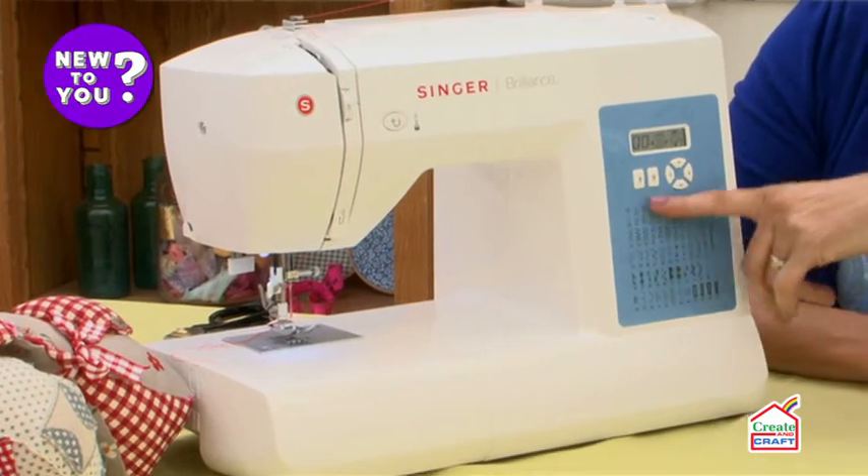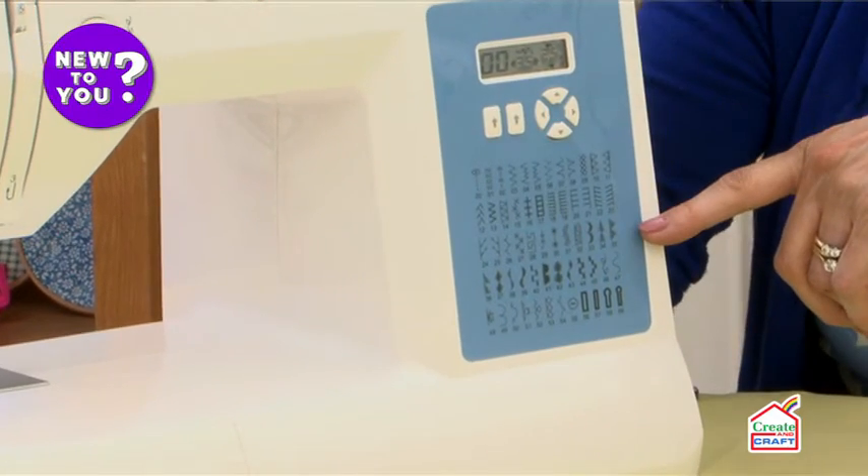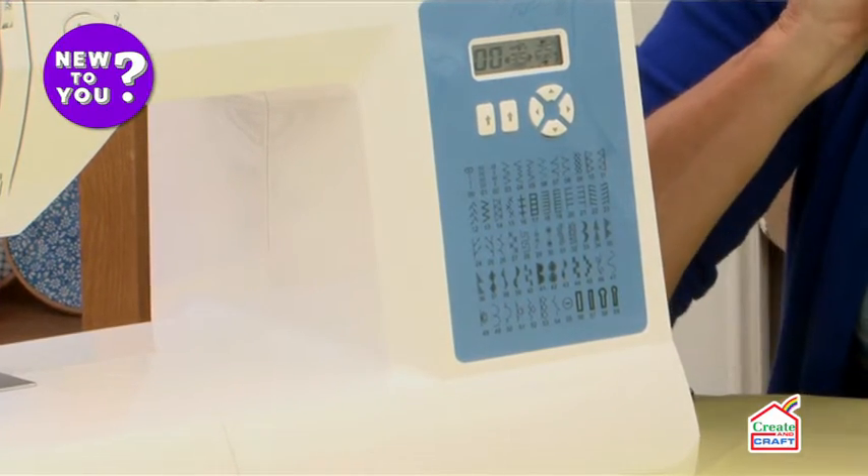Usually with a computerized machine you'll find an awful lot more stitches — more decorative stitches, utility stitches, heirloom stitches. There's more choice generally with a computerized machine.